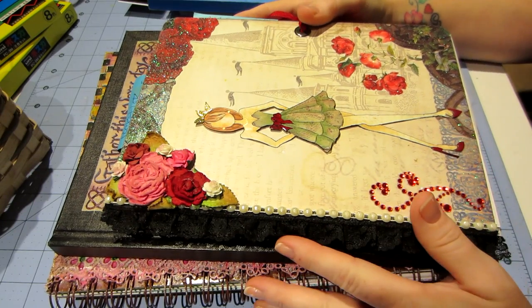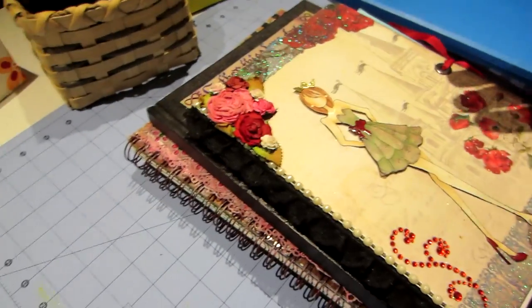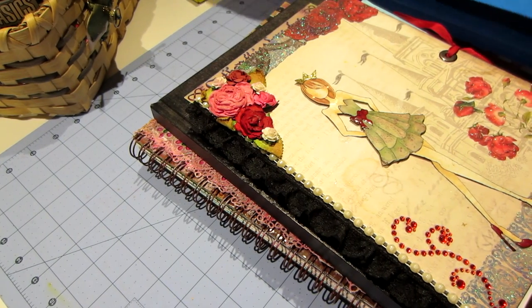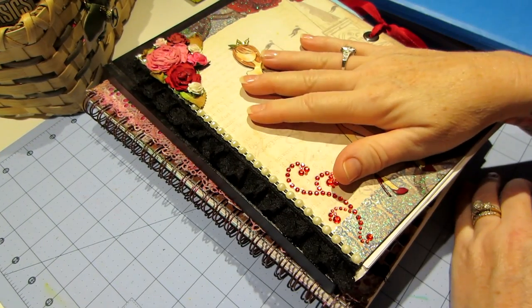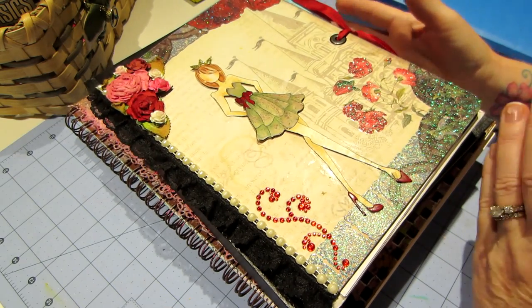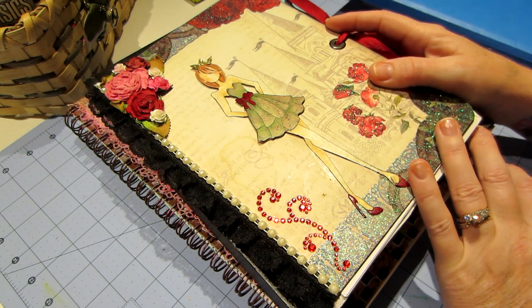Hello, it's Sarah and I wanted to talk about art journaling today, just giving you guys a little bit of info from my perspective of what I've come to learn about what art journaling is and what I like to do in my art journal. I have a bunch of stuff all over my desk.